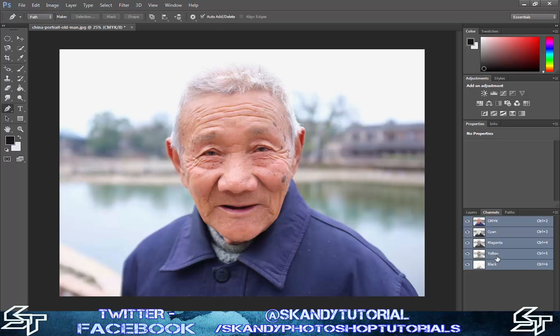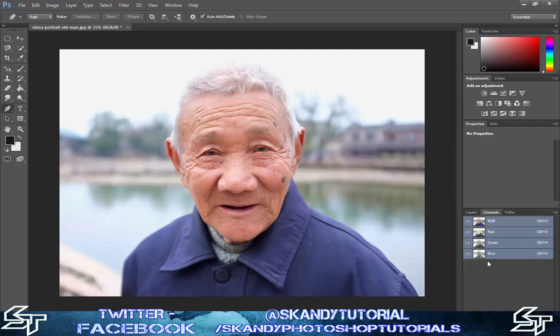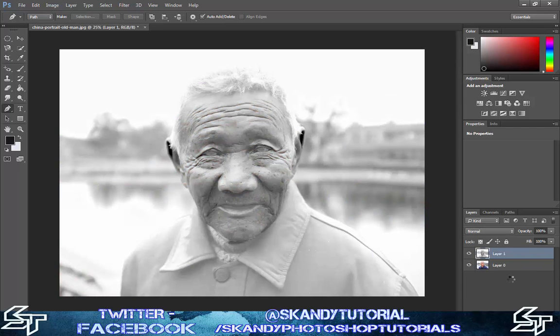Go over to your channels and click on the yellow channel, then press Ctrl+A to select all of the image, and then press Ctrl+C to copy it. Then you want to go back to how the image was when you started, so press Ctrl+Alt+Z until everything goes back to normal and you get your normal RGB colors. Then go back to your layers, unlock the layer by double-clicking, press OK, and then press Ctrl+V to paste the yellow channel. Then press Ctrl+I to invert.